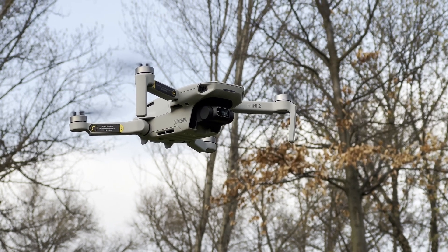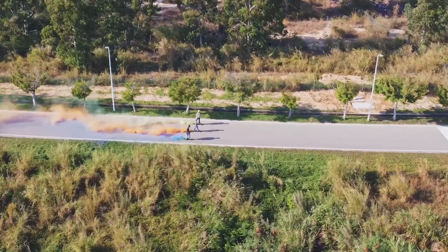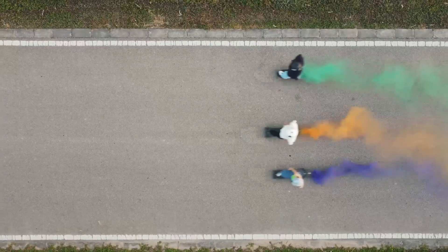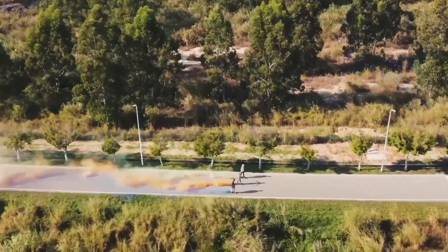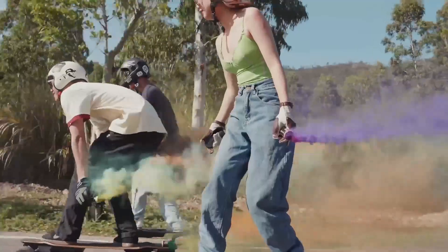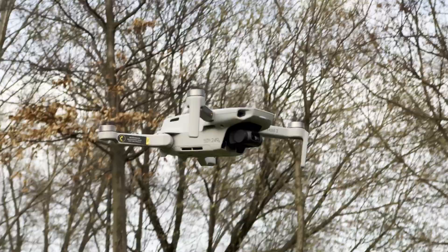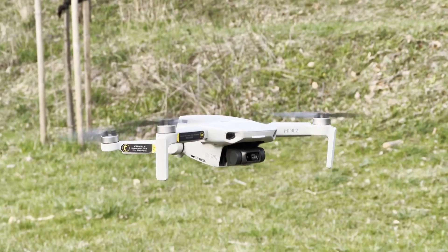So yeah, there you have it — almost 25 minutes of flight time. I think it's pretty good. DJI said that this drone would be able to fly over 30 minutes, 31 to be exact. But honestly, this was never the case. Flight time is very much dependent on different conditions like temperature or wind, and the moment you start performing any moves, it's also gonna drop. But it is still impressive what this thing can do at its small size.